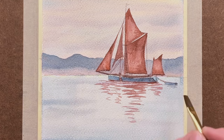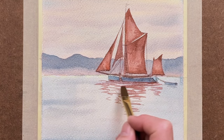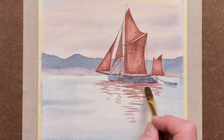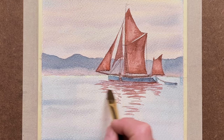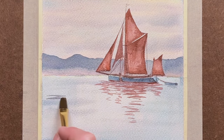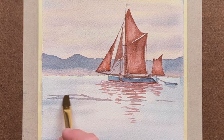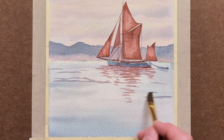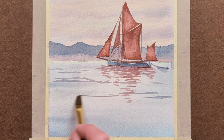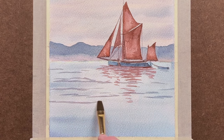Please remember to like and subscribe, as you will be notified of future videos. I'm using the flat brush again to show a few more reflections in the water — just use your blue and red colour, not too strong.